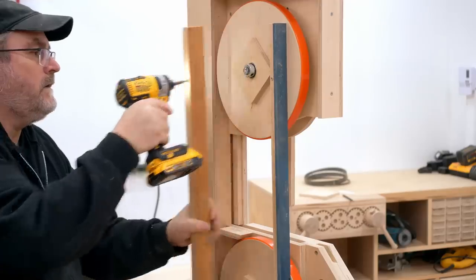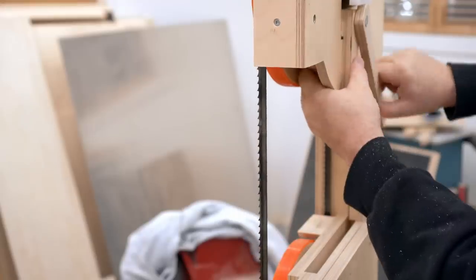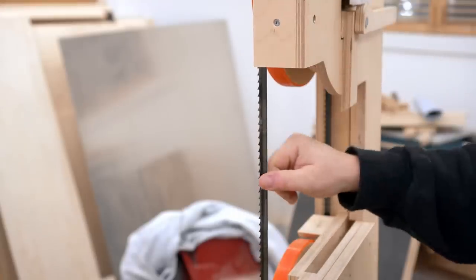And that does it for this one. In the next video I'll be building the tension mechanism for this saw, which is kind of different for a homemade bandsaw.